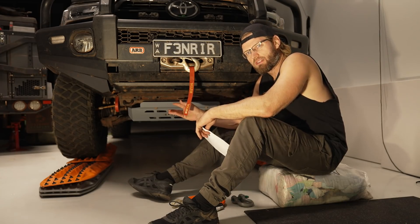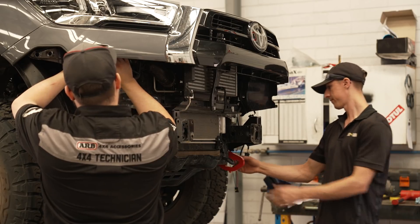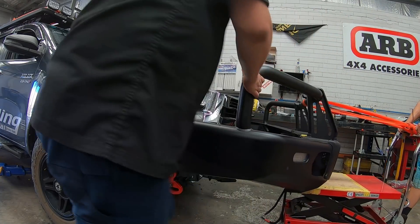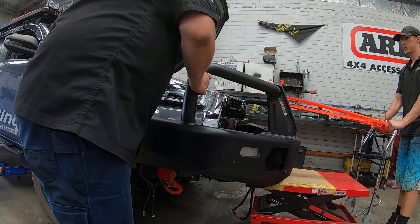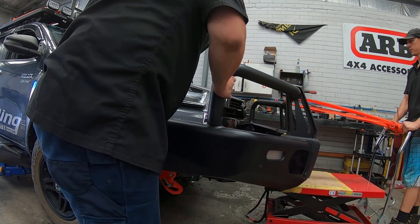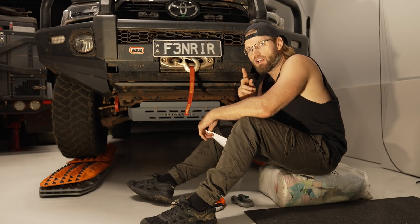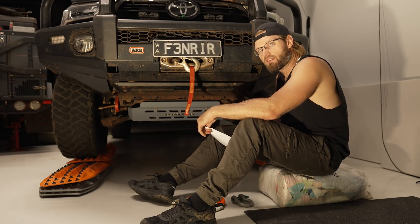The recovery points I have are ARB ones, and I got them installed at the same time as the bar — that's the best time to install your recovery points. They're easier to fit at the same time so you don't have to do things twice. If you put a bull bar on and then add recovery points later, you may have to take the bull bar off just to get them on. Also, you want to make sure they both marry up and fit from the beginning.